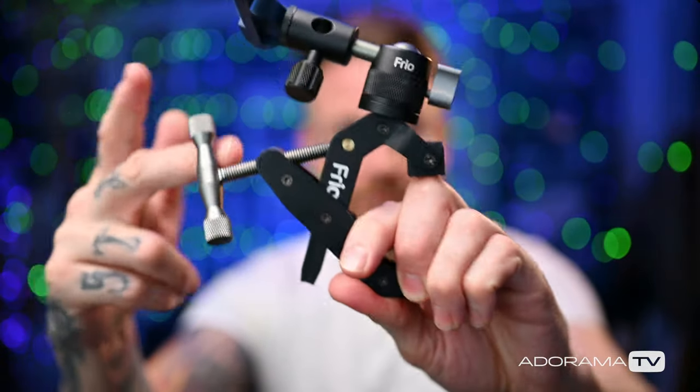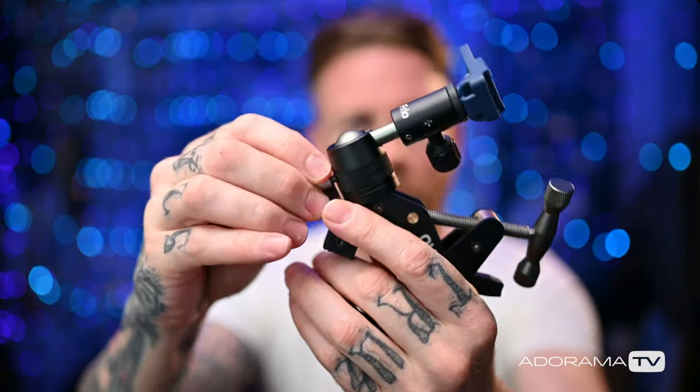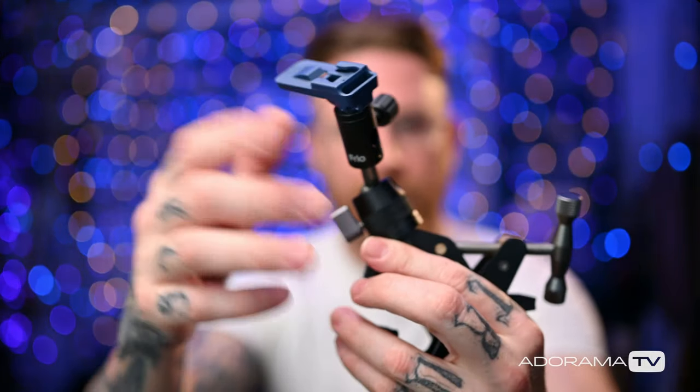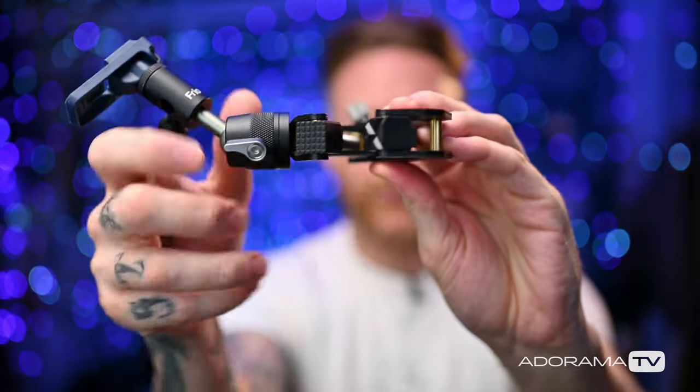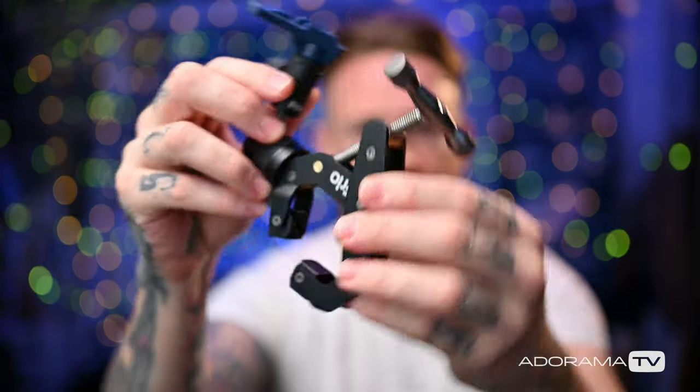It's basically a C-clamp that you can tighten down, and then you have a ball joint that will let you put your speedlight however you want. The cool thing about this is it actually has not a lot of footprint in your bag — look at how narrow that is. It can fold down pretty easily. It's also really cool because it's sort of modular — you can take bits and pieces apart and make things happen.